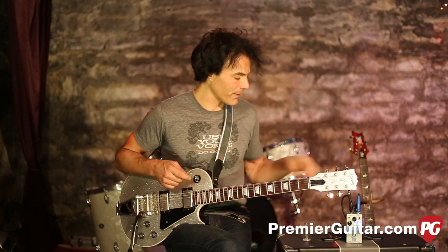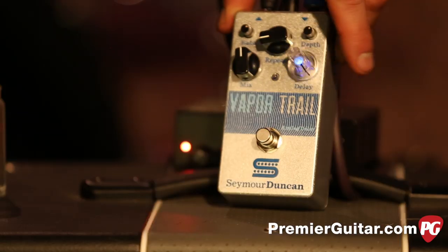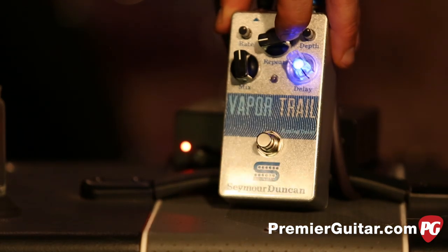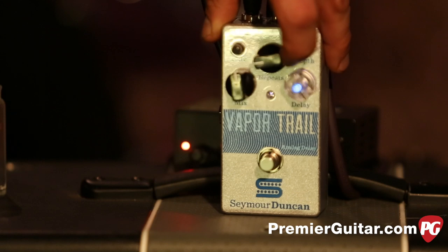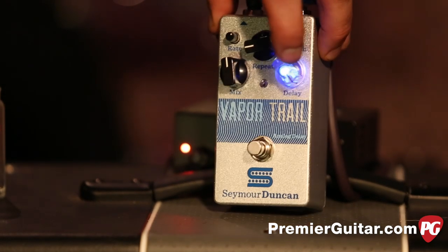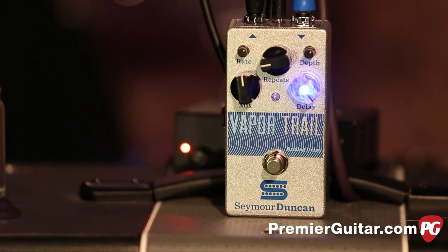There's no tap tempo on this because it's analog, but there are visual clues that help. When we came in I was playing a dotted-note kind of thing — setting that by ear is pretty tough, but watching the flash helps a little bit. There's the delay knob that flashes, and right next to it is repeats, which goes from very quick to basically infinite.